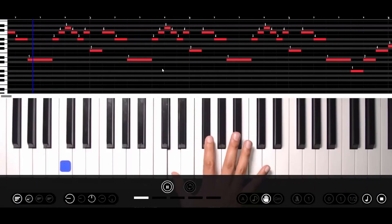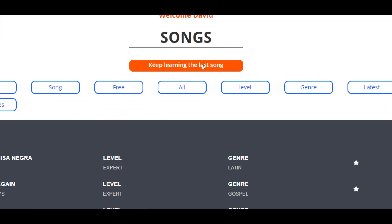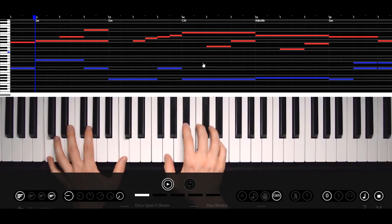See fingers numbered, chords, or the music sheet. Save the stage of the session so when you re-enter you can return to the place where you left it.